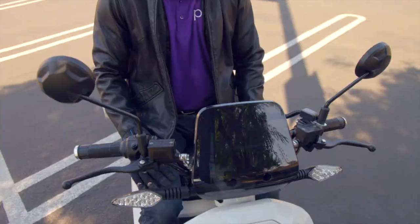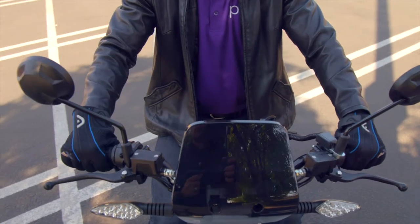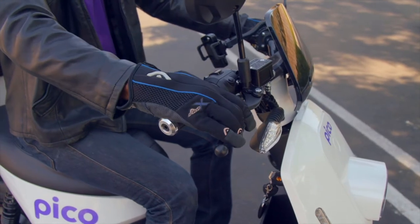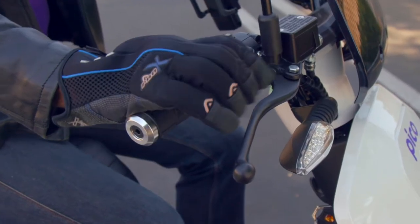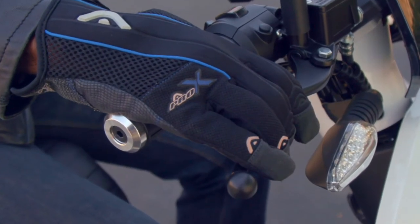Number two: keep both hands on the handlebar ready to use the brakes. Always keep your hands on the handlebar with brake levers within quick reach. There's a lot going on out there in the streets, and this ensures you will be ready to stop quickly and safely.